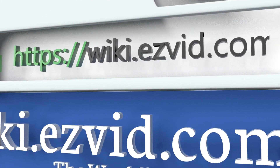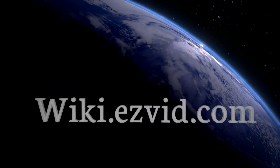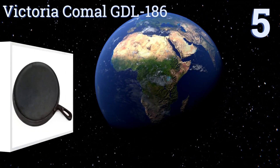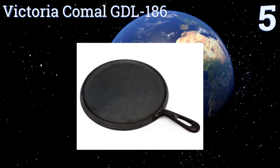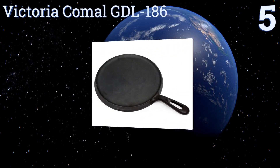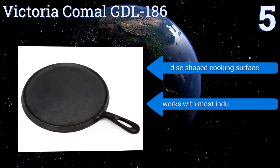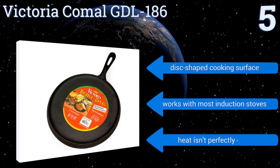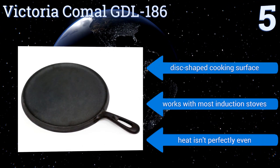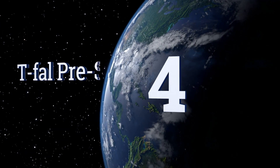At number five, the Victoria Comel GDL186 is handmade in Colombia, and its quality construction includes a thicker gauge iron than that of competitors. It's perfect for searing massive cuts of meat or for making tasty pancakes or crepes thanks to its low walls. It has a disc-shaped cooking surface and works with most induction stoves, but its heat isn't perfectly even.